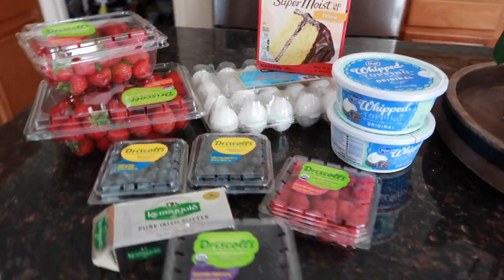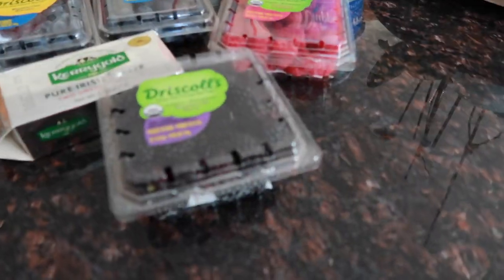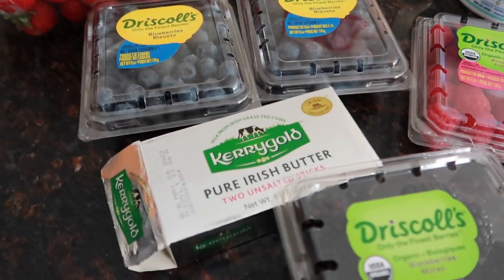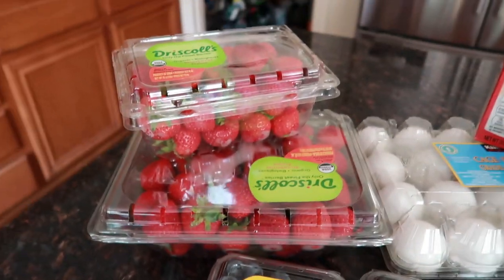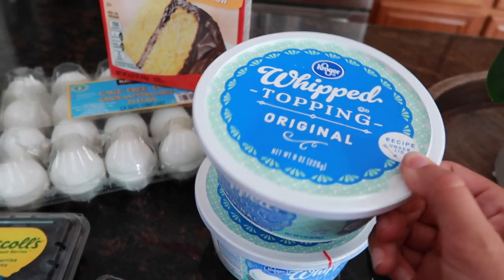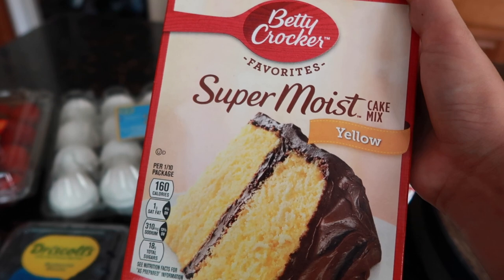These are all the ingredients you're gonna need. You're gonna need some blackberries, raspberries, blueberries, some butter to put in your cake mix instead of oil, some fresh strawberries, three eggs, Cool Whip — these are two eight-ounce tubs — and a yellow cake mix. I went with Betty Crocker.